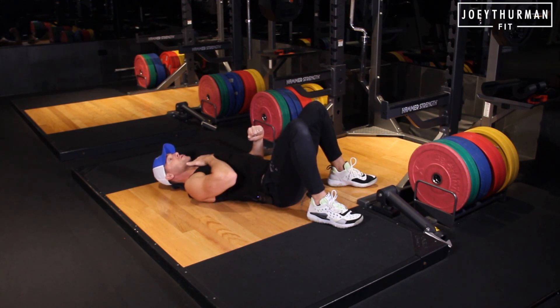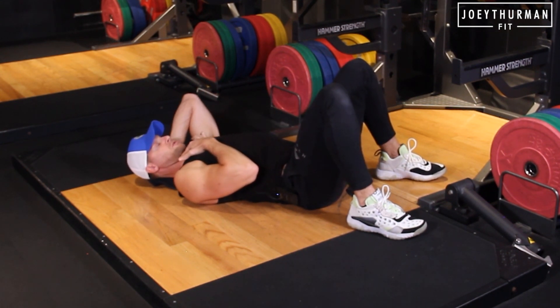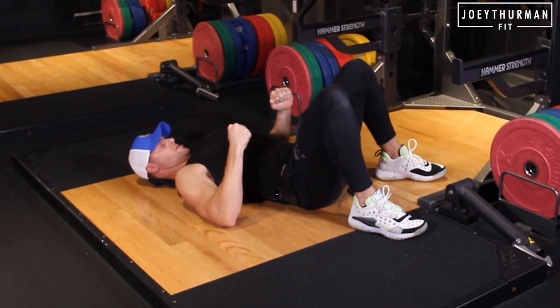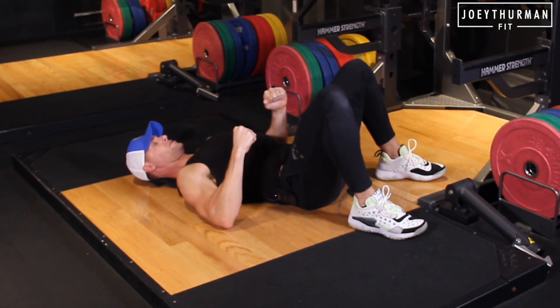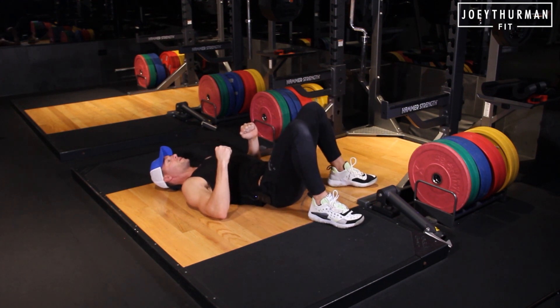Now we're going to drive up. I want you to think about doing that double chin — this is kind of the worst position ever if you want to look attractive — so think about driving that down, crushing the towel with tension, driving up through the heels, hold for a pause, then control back down.